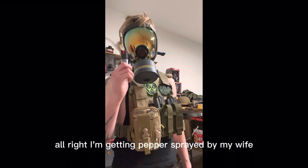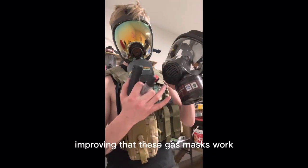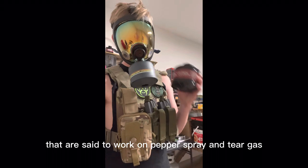Alright. I'm getting pepper sprayed by my wife. I'm proving that these gas masks work. I'm going to be using an organic filter that are said to work on pepper spray and tear gas.